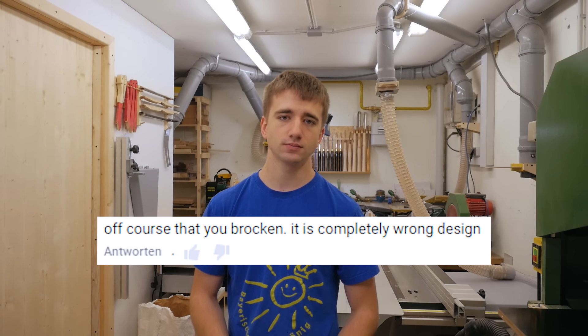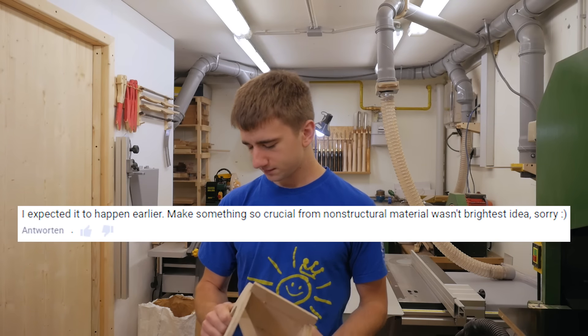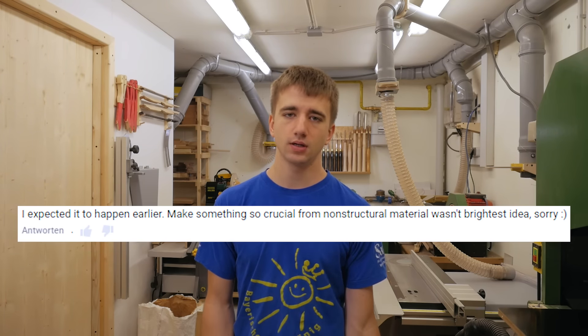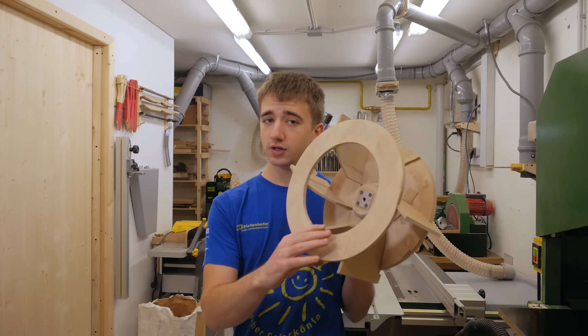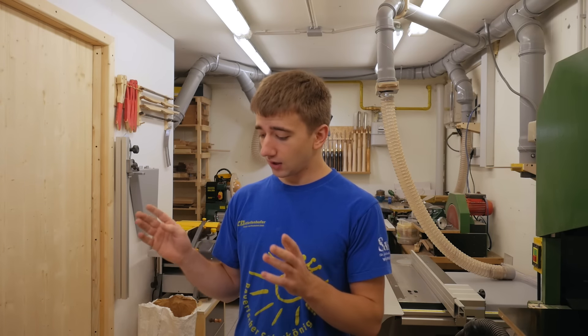The best and funniest thing I learned was that when I show a broken blower on YouTube I get a few amazing comments, for example: 'Of course you broke it, it is completely wrong design.' Thank you, that was so helpful. Or: 'I expected that to happen earlier, making something so crucial from non-structural material wasn't the brightest idea.' The funny thing is in the video where I built this one everybody was like 'oh cool, it works with cheap MDF, that's amazing.' And now after it's broken everybody is like 'yeah of course it couldn't work, it's just MDF, we all knew that.'